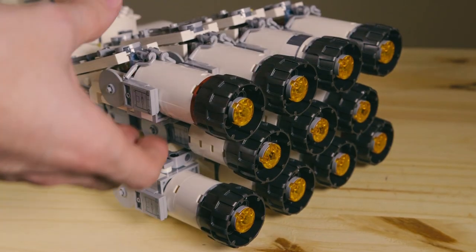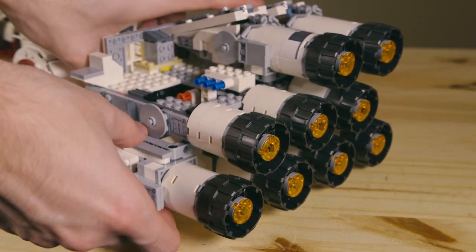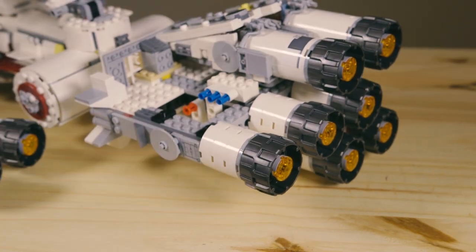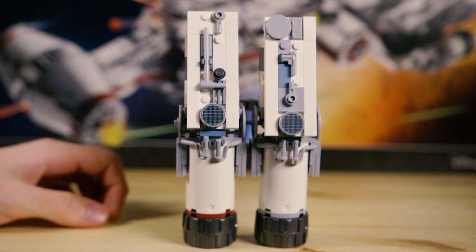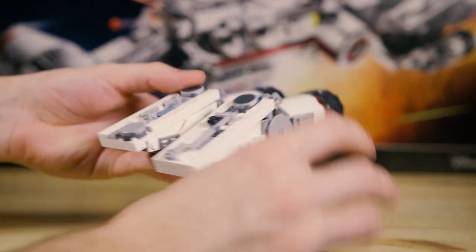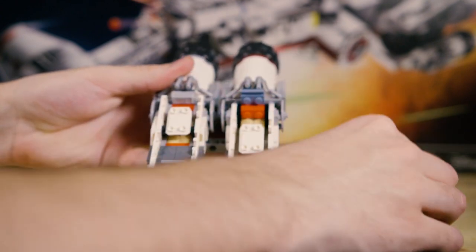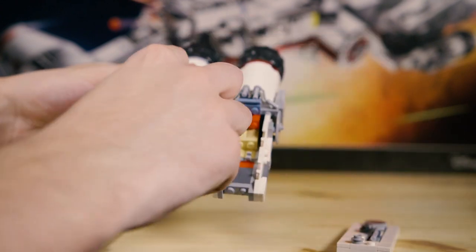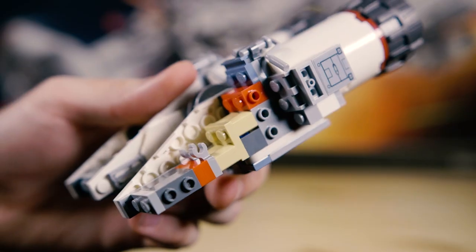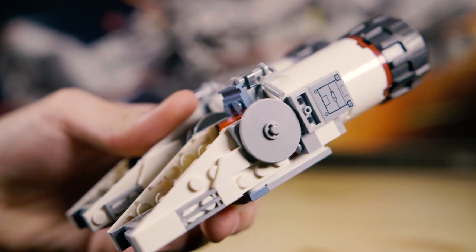The engines had the most variation with techniques. I was easily able to pull these off of the model and separate them into the top and bottom engines. Strictly looking at techniques, we'll take a look at the top first, and it's very interesting because each engine uses a slightly different technique. They have roughly the same structure on the inside with just a few clips, some modified bricks on the sides to put those side panels on, and then roughly the same engine structure behind.